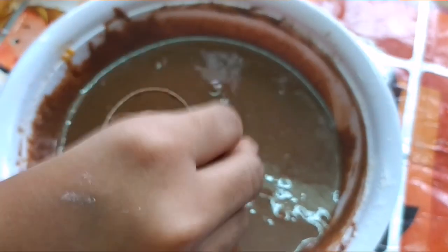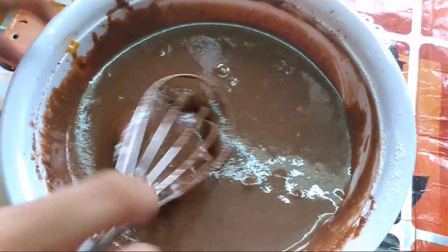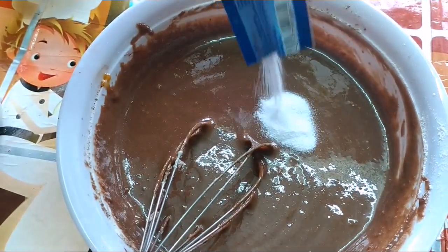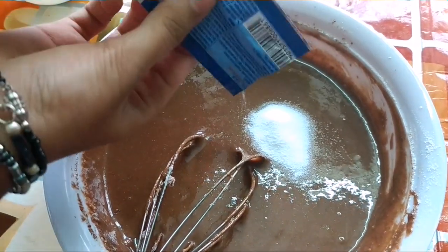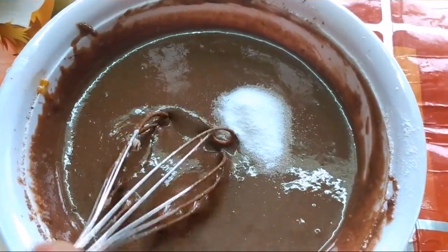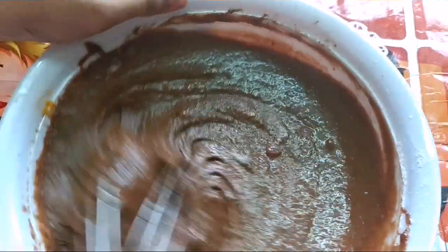Add 2 teaspoons of vanilla essence and mix. Now add eno. If you don't have eno, no worries — you can add 1 tablespoon of baking powder and half a tablespoon of baking soda. Mix nicely.